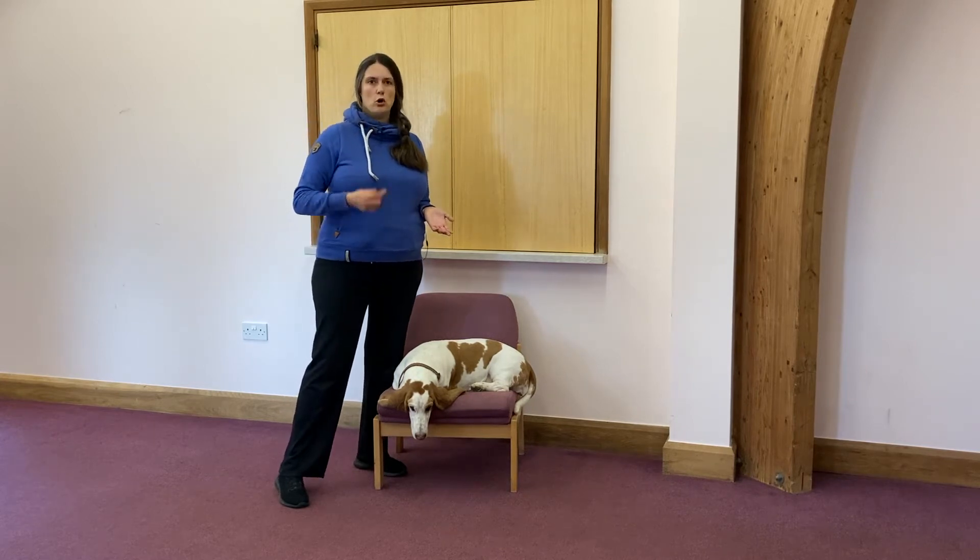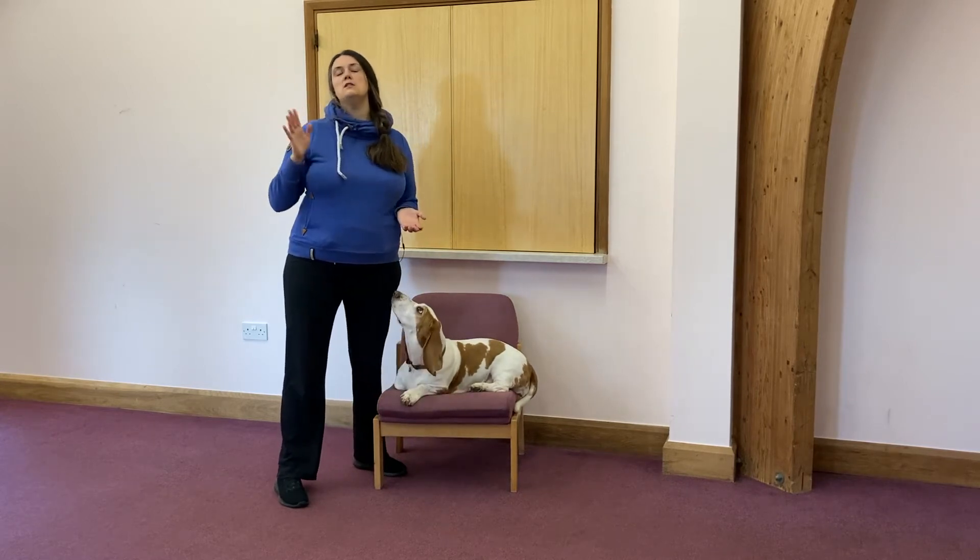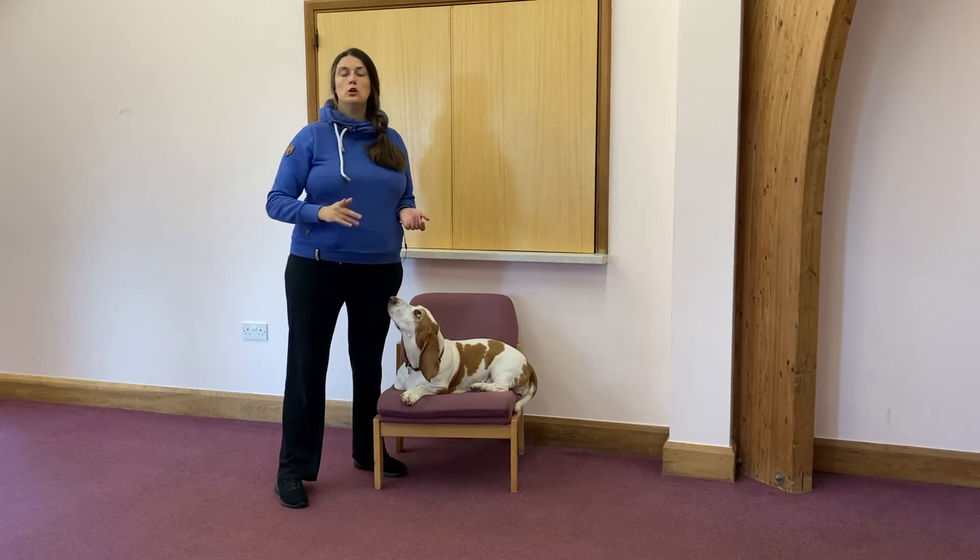So we want to teach our dog something that means immediately stop what you're doing and look at me — and that's just going to be either a clicking noise, or what I use with my dogs, a kissy noise.